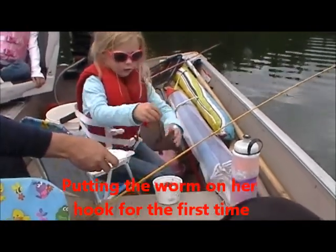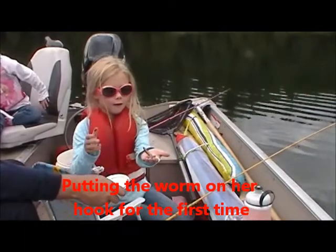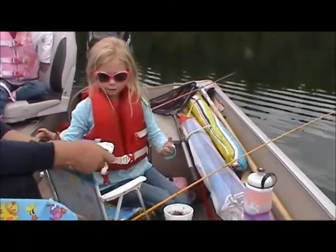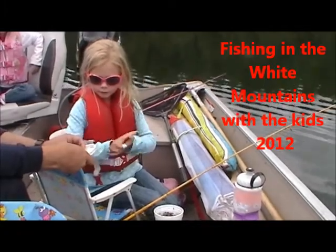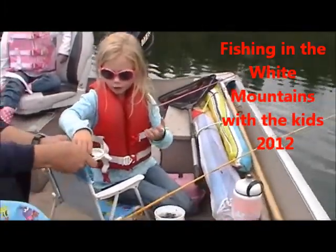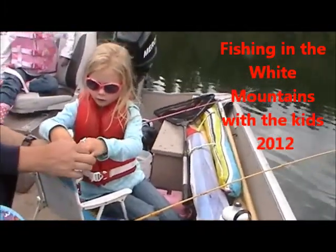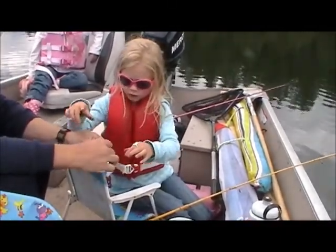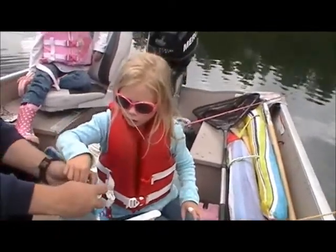Pick out a worm, put it on here. You want about that much of him, right? So I'll peel it off. Pinch him in half. Just pinch him. No, not the half-half, but pinch off the part you're going to use.